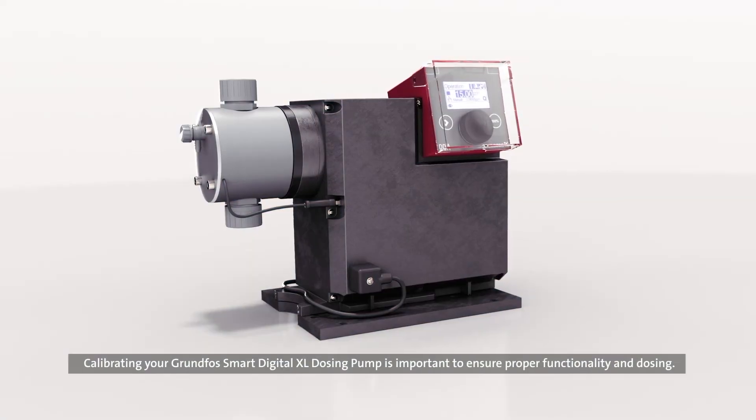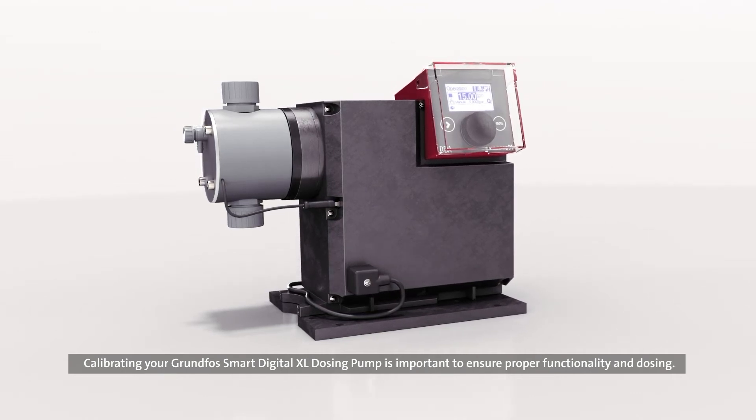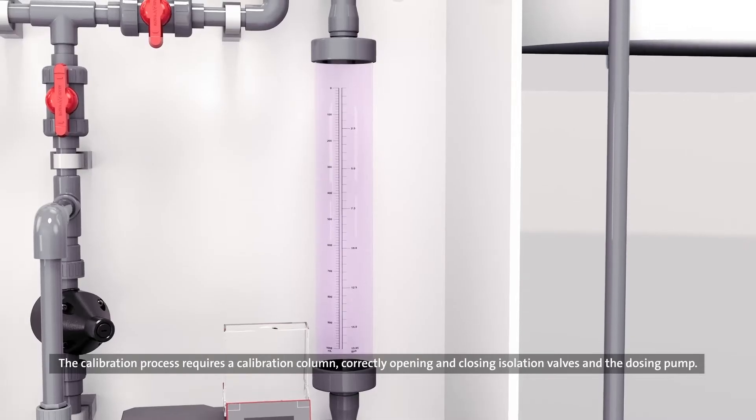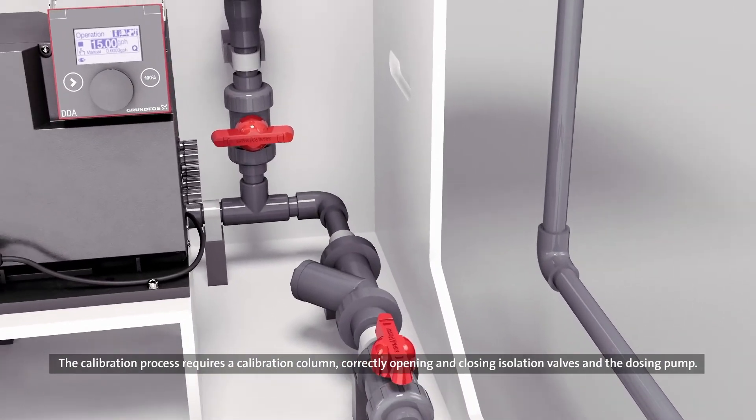Calibrating your Grundfos Smart Digital XL dosing pump is important to ensure proper functionality and dosing. The calibration process requires a calibration column, correctly opening and closing isolation valves, and the dosing pump.